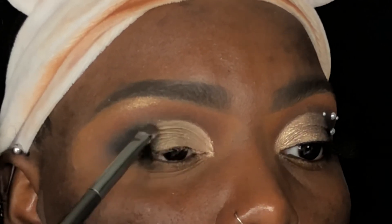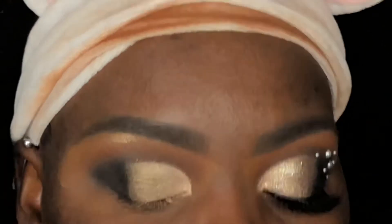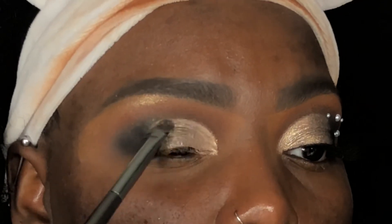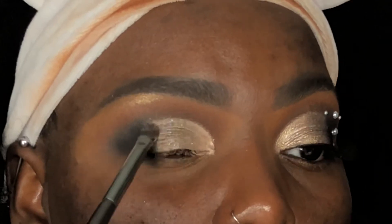I'm going to pat a little bit of the Bulk Glitter's Cloud Buster Clear Loose Glitter on top of it. You could honestly skip this step if you want, but I personally just wanted to add some sparkle to the look.